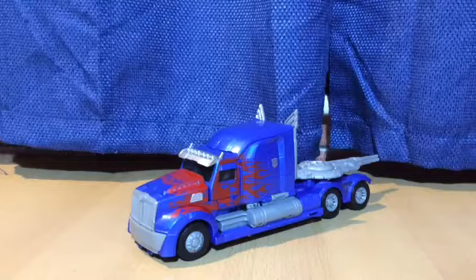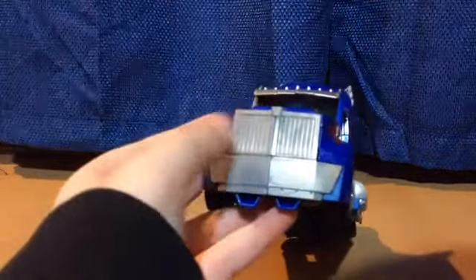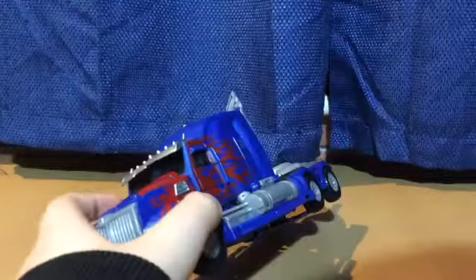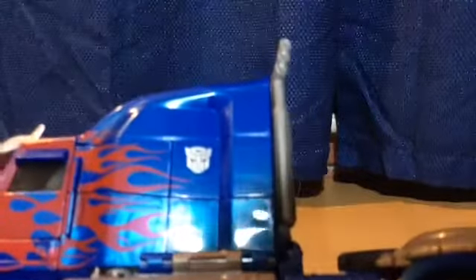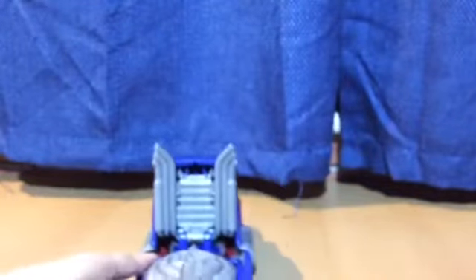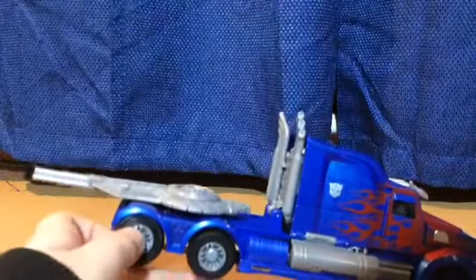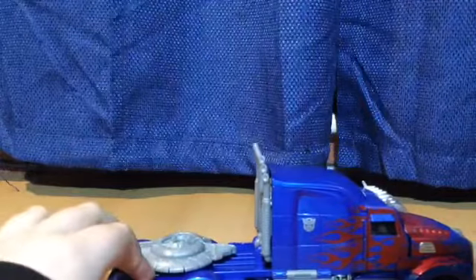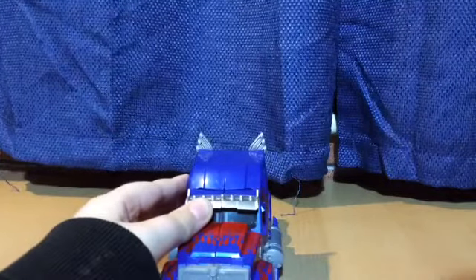Here's Optimus Prime out of the packaging and in his truck mode. On the grill it's meant to be like shiny, but like I said earlier it's more dull. And there's the sword right here, and there's the shield on the back, and there's the Autobot symbol. The smokestacks are just grey, not shiny like on the last one. The wheels are not rubbery on the last one either.